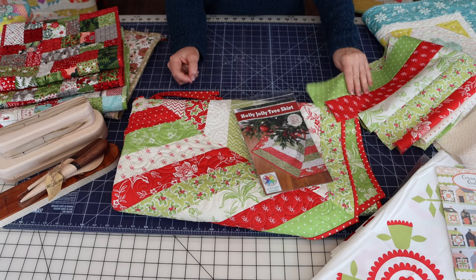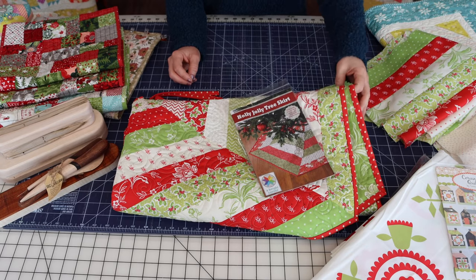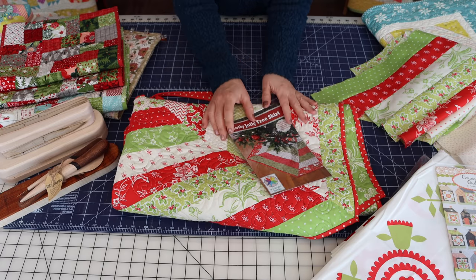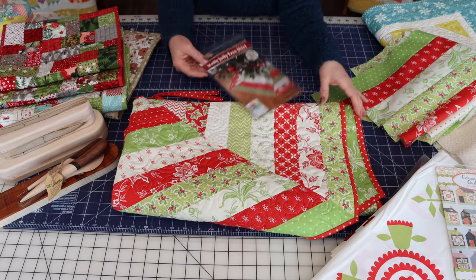First, I'm going to share some of my projects that I finished up this month and a few things that I'm thinking of for the rest of the month. Then at the end I'm also going to share some of my ideas on wrapping up my Christmas sewing for the year. So first up is this Holly Jolly tree skirt that I just made.